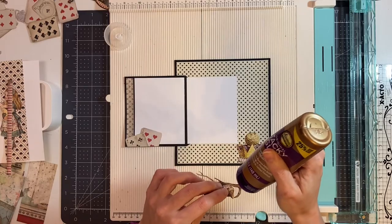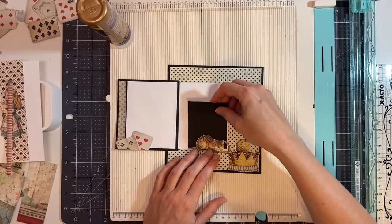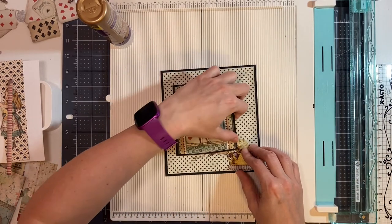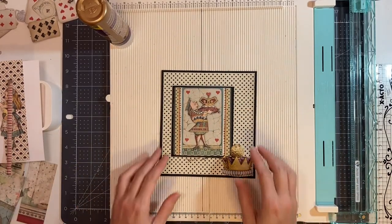I'm going to add my glue here so I can glue this down and make it more stable. So now I should be able to tuck my photo under the Cheshire Cat, and then this will tuck under here to hold it closed.